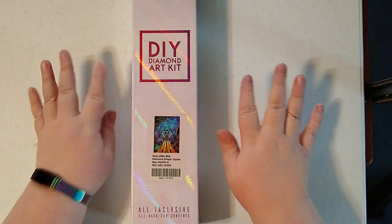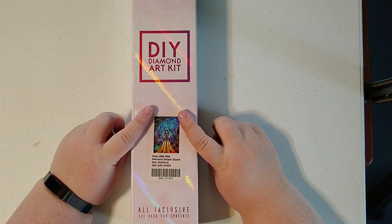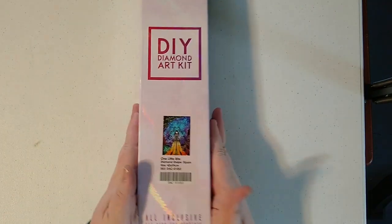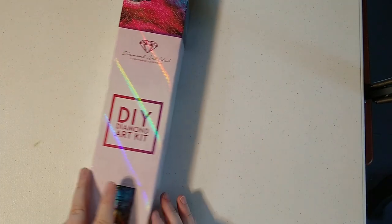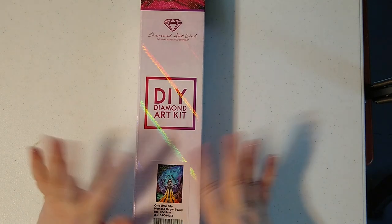Welcome back guys, it is Bronwyn yet again with Big Sky Diamond Painting here to unbox number two in my haul from the clearance sale. As you can see, this one is 'One Little Bite' — it is a Mandy Manzano. I've had my eye on this one. I don't have a particular attachment to Snow White but I really like the colors and the design of this one, so when I saw it was on clearance I decided to pick it up.